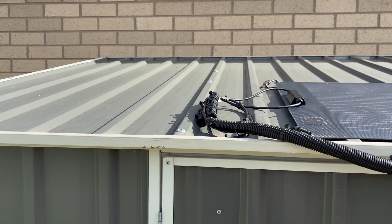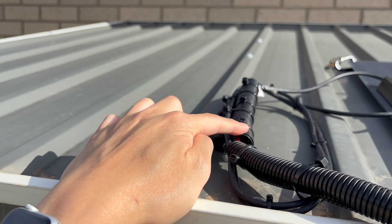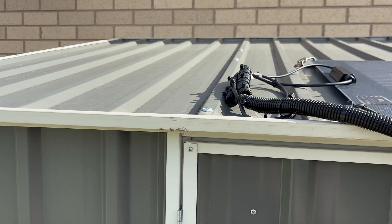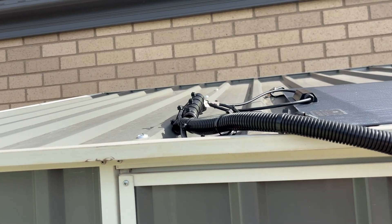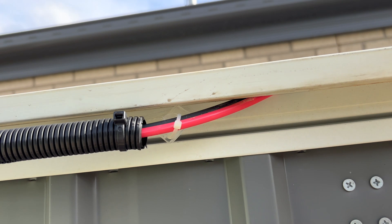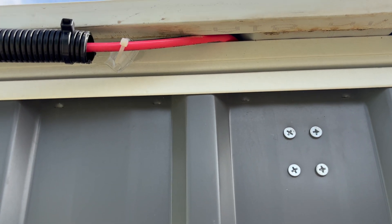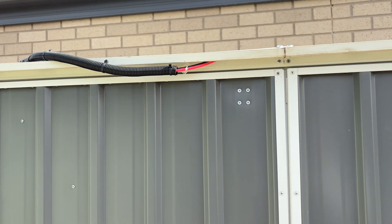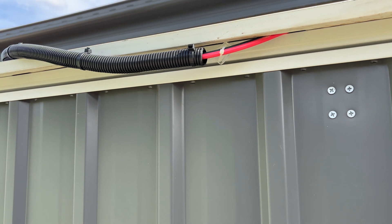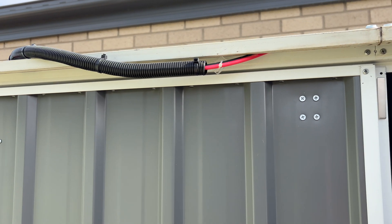Here we have the two MC4 connections, and they're enclosed in this piece of tubing. It's already IP68 rated waterproof, but I covered it up to protect it from the sun because the sun will probably crack it over time. I've just run the tubing here and there are my MC4 connections. You might be asking how did I get that inside with the MC4 plugs — I had to cut the cable, pass it through, and reconnect, but I got an electrician to do that because MC4 connections aren't easy to work with.